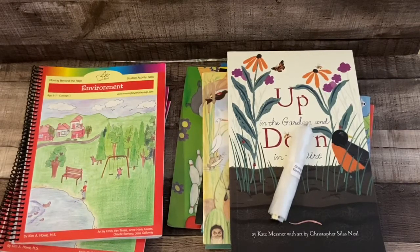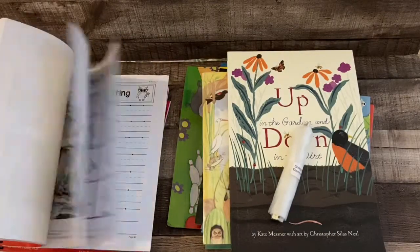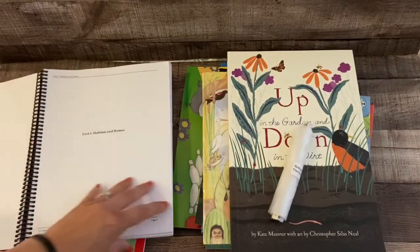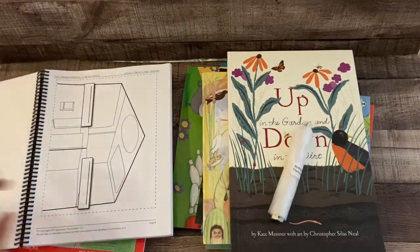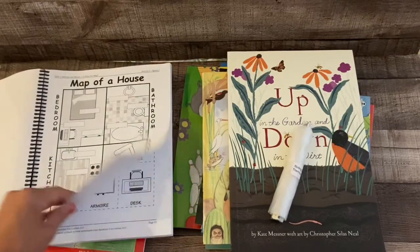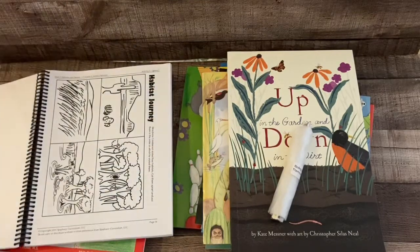I noticed that my seven-year-old really likes highly structured curriculum — not worksheets per se, but just orderly, expected every day. There are things in here that might be too advanced for my four to five-year-old but will be much easier for my seven-year-old who's in second grade. After watching these videos I decided to give it a try. I've been trying to get all my literature from the library but it's been very laborious to do that for five kids.